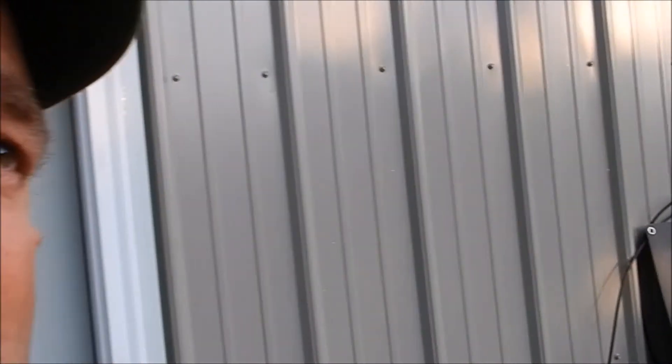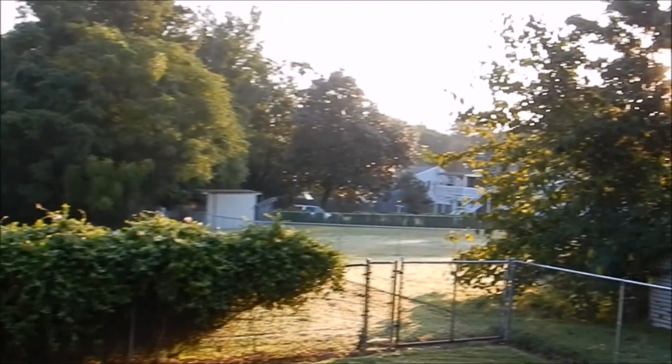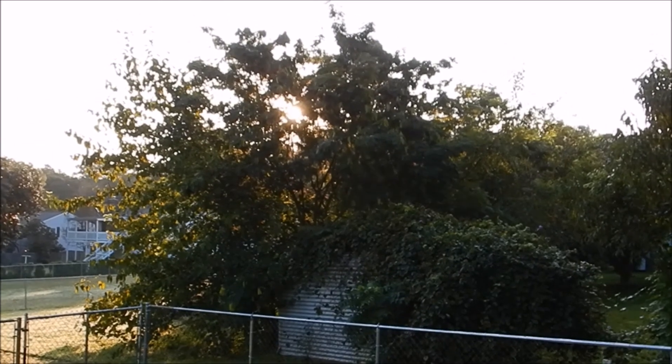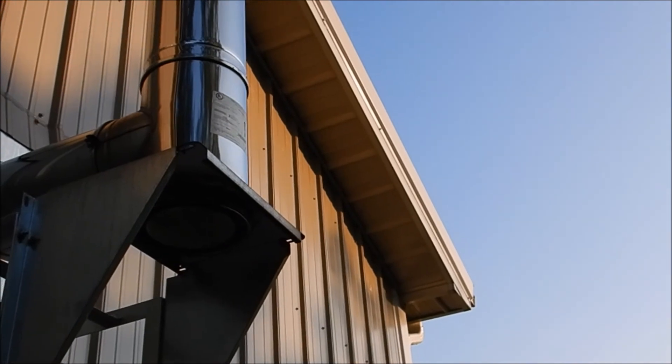Hey folks, how you doing? We got this Lensun 30 watt solar panel behind us and we're going to see how long it takes to charge a smartphone. The conditions aren't real good right now, but the sun is right there behind that ramosa tree. That's where we're at right now — you can see where the sun is hitting the building.